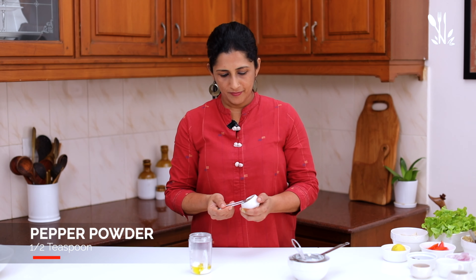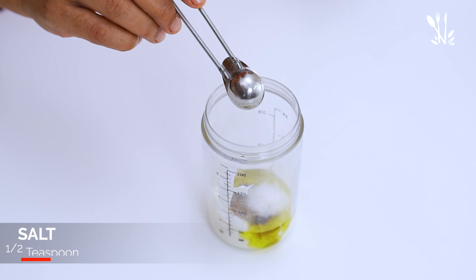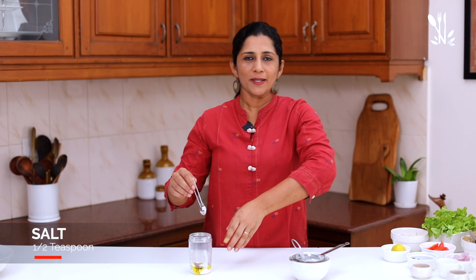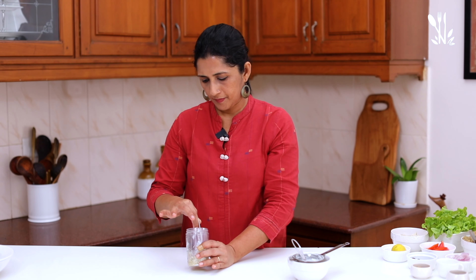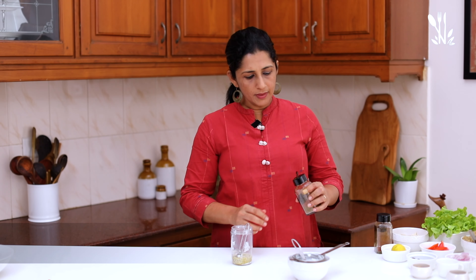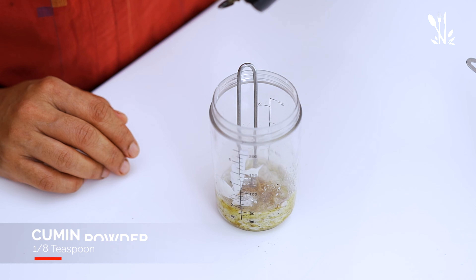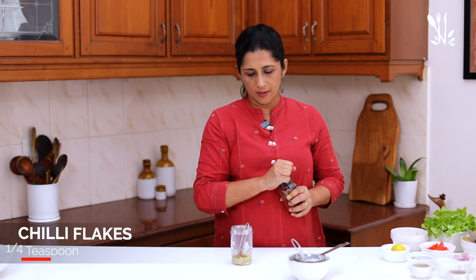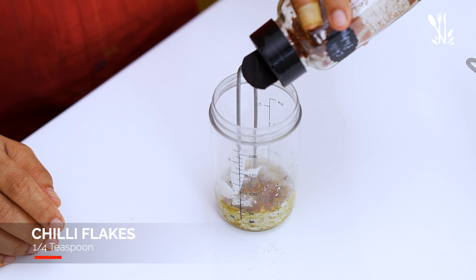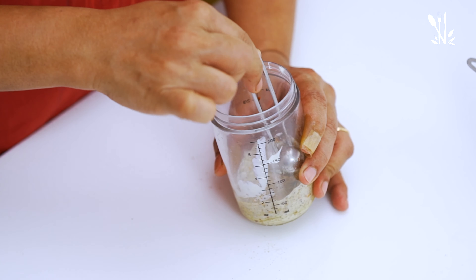Add half a teaspoon of the seasoning and mix it all together. Add 2 tsp of cumin powder, 1/8 teaspoon of chili flakes, and 1/4 teaspoon of chili flakes. The dressing is now ready for our salad.